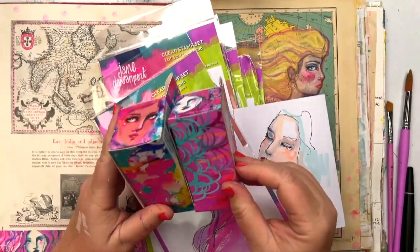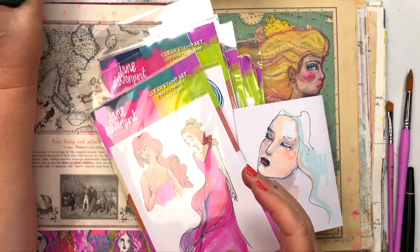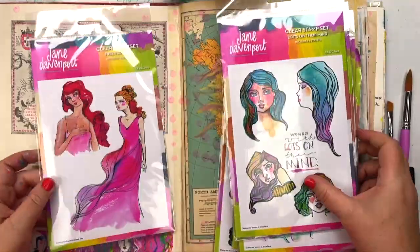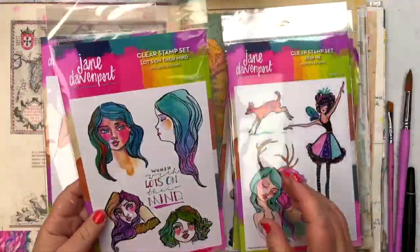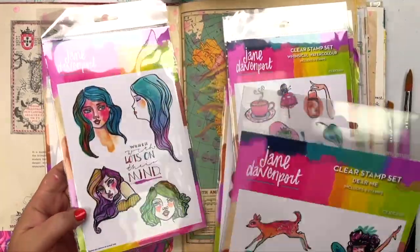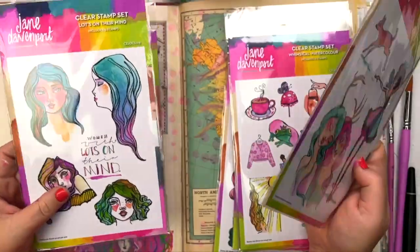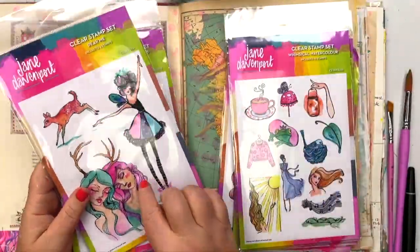How cute are the boxes? I designed these so of course there's color everywhere, including my hands. The artwork on the stamp sets isn't to scale, so the free-flowing stamps are bigger than they appear there. Lots on Their Mind has four beautiful faces that you can color in. I've been using them for swatching so much — those ones are called Lots on Their Mind.